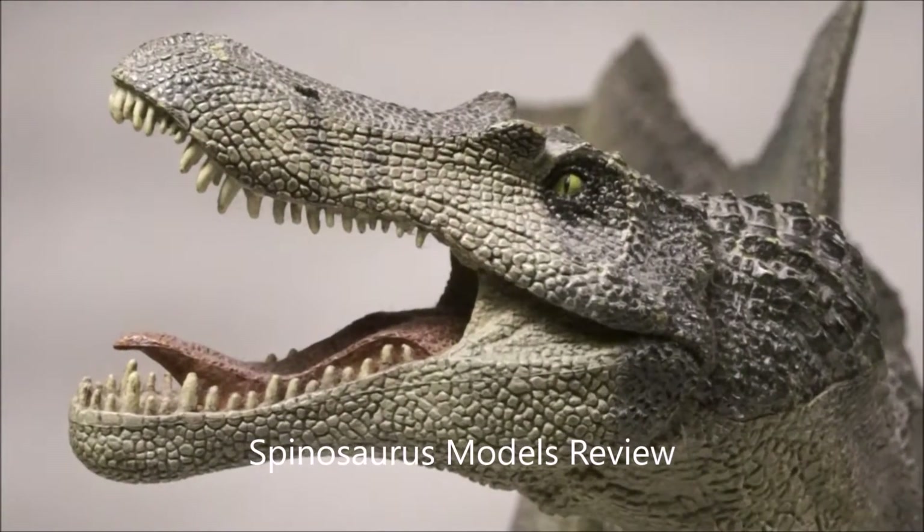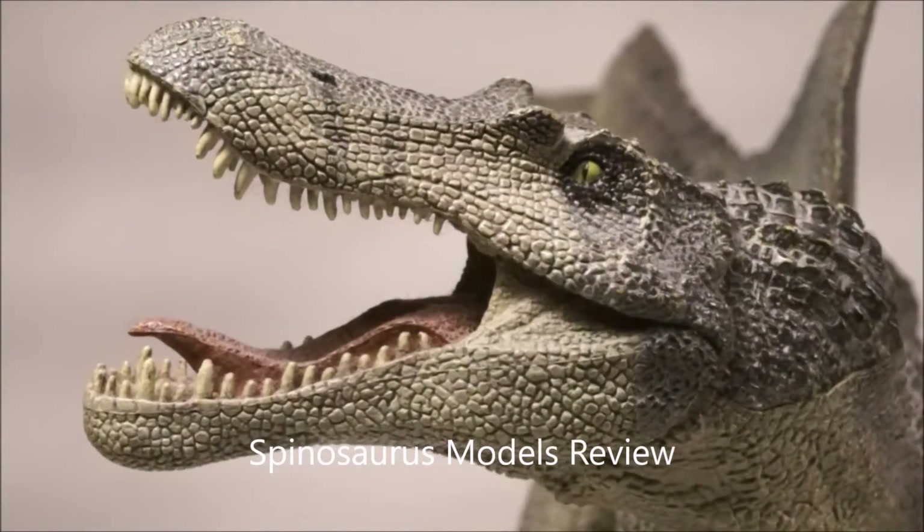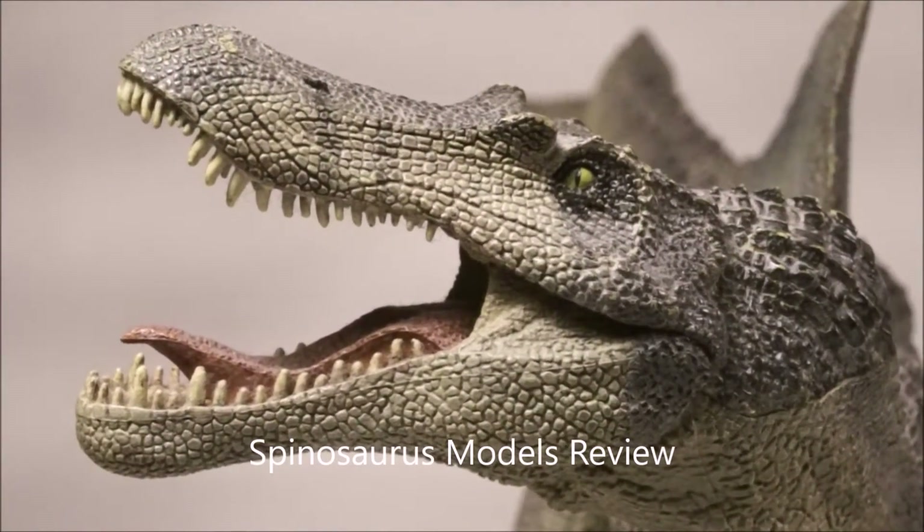Welcome back to Dino Joe's Dinosaur Model Blog. Today we are looking at Spinosaurus models.